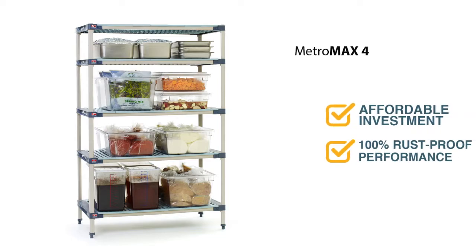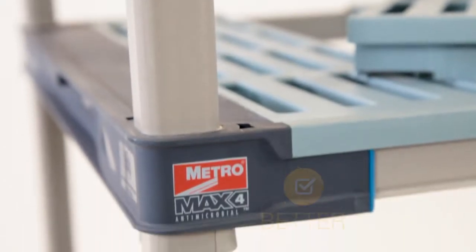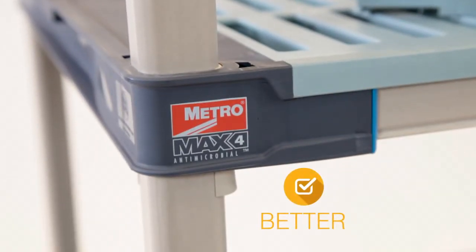Metro Max-4 is the most affordable investment for this level of performance ever. For an overall better polymer shelving solution, choose Metro Max-4.